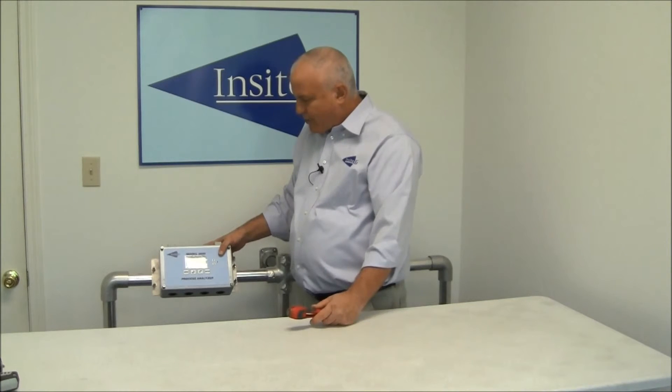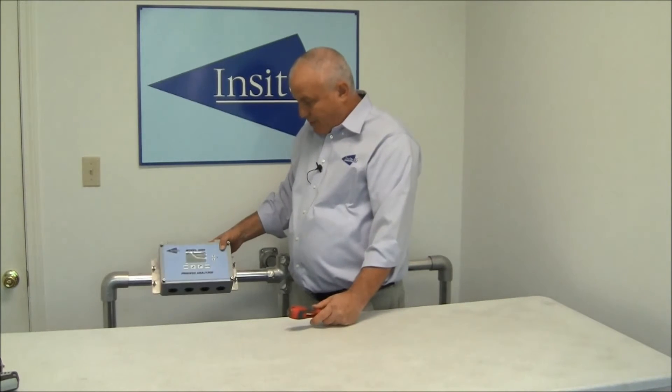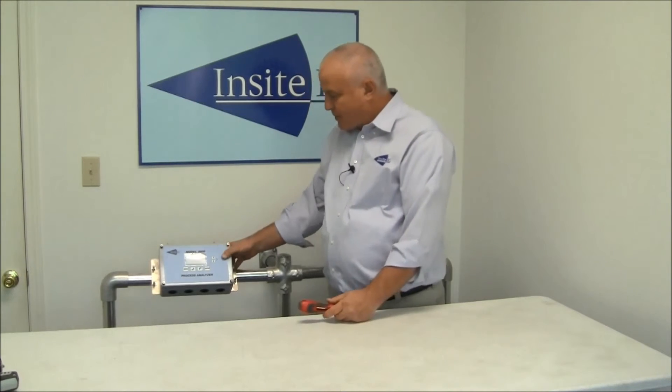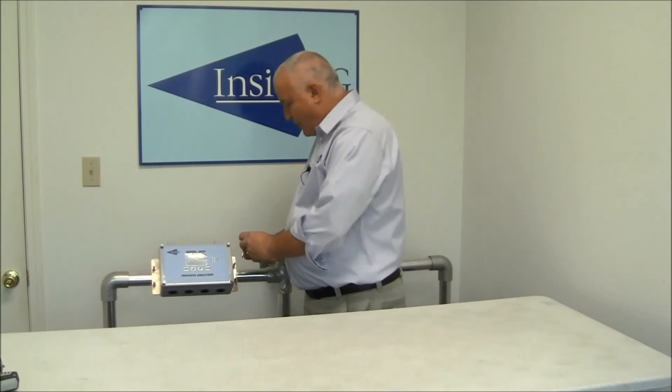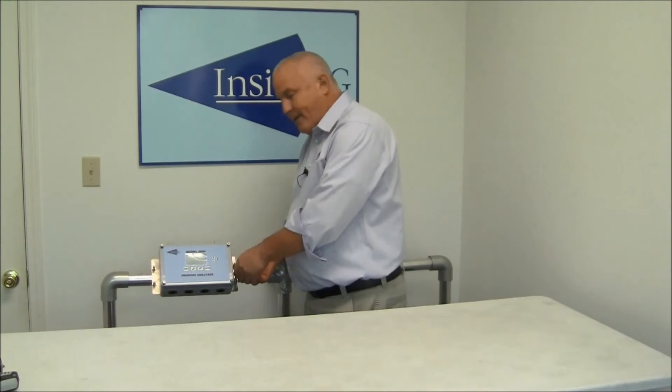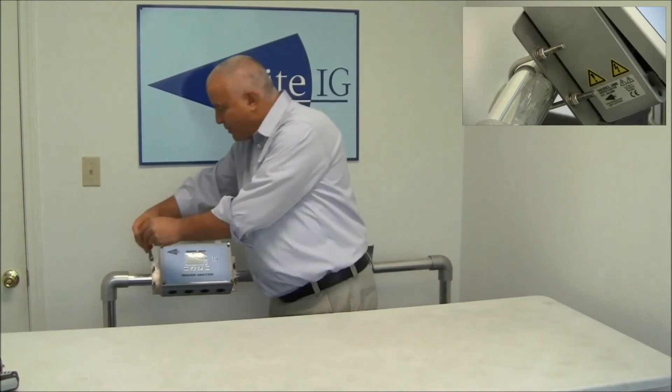While the unit is snug but still able to move, you position it how you want it to be mounted or oriented once it's on the handrail. Generally, something about like this is good for viewing reasons. At that point, you would just come in and tighten it down. Like everything else with our mounting, you don't want to over-tighten it — it just needs to be tight enough to where it doesn't move.